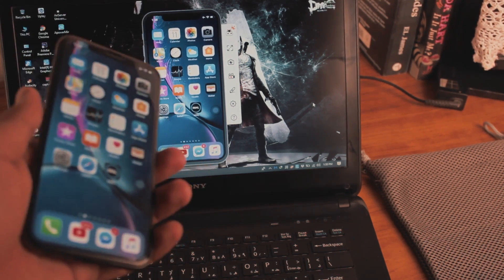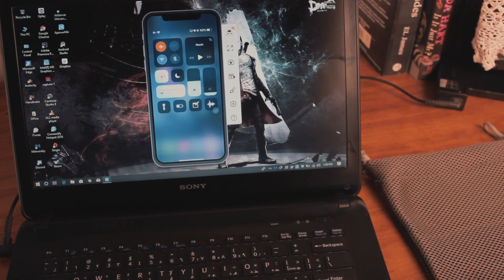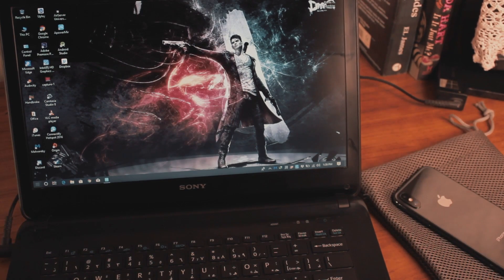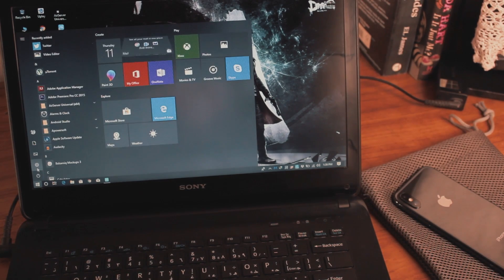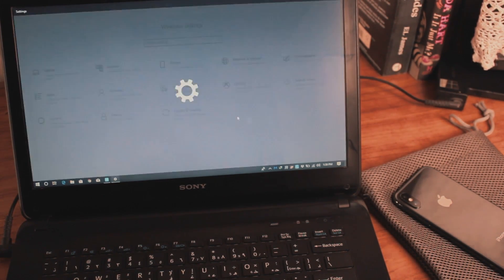Also, check the response time. If you're lagging, just restart the computer or restart the tool and that should fix it.